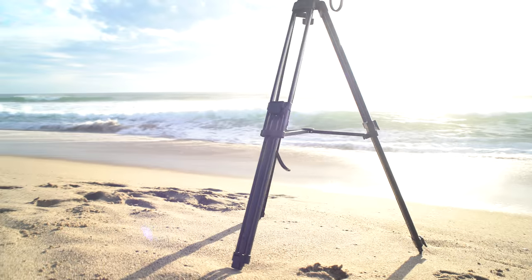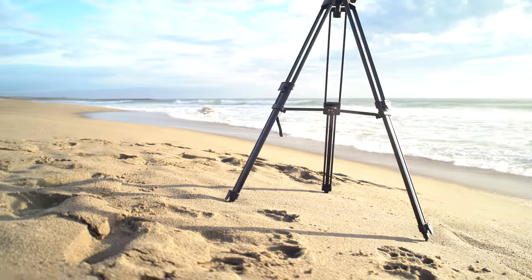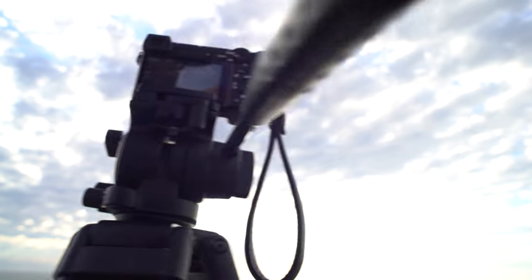All the footage for this video was captured using a Juin crane and a Beholder EC1. For specifics, check the video notes.